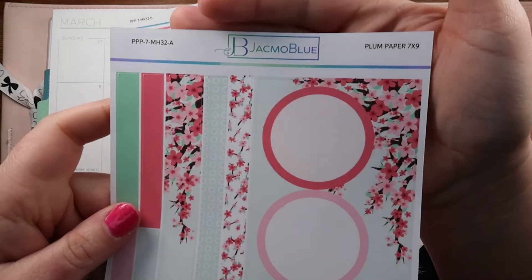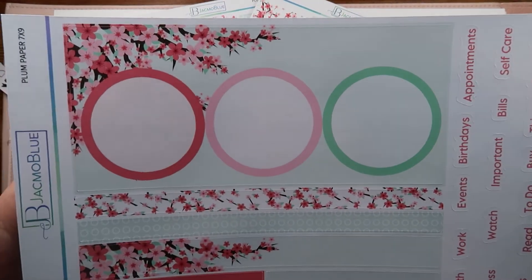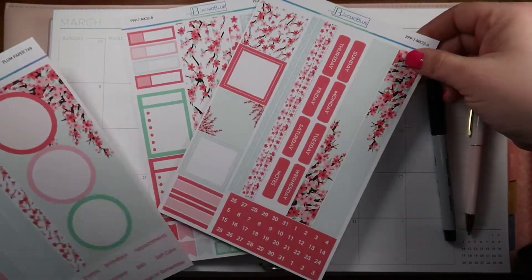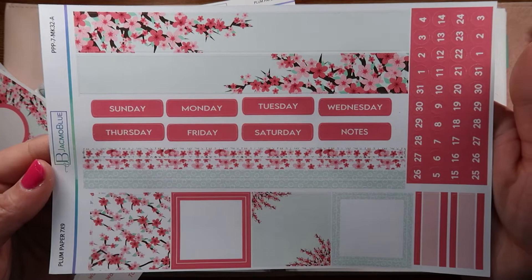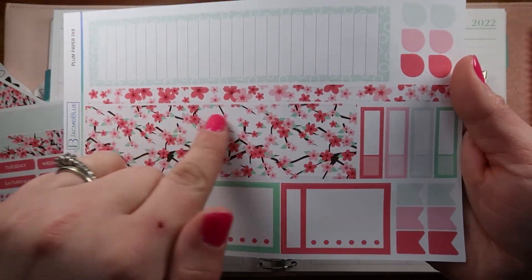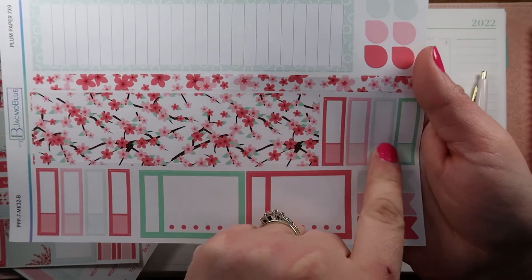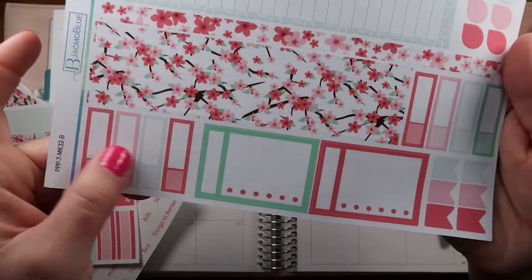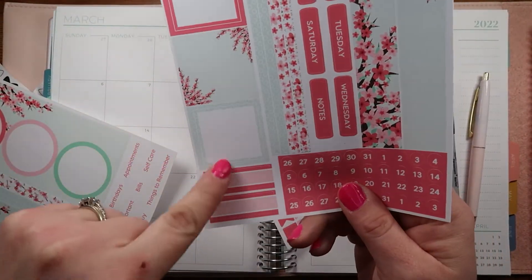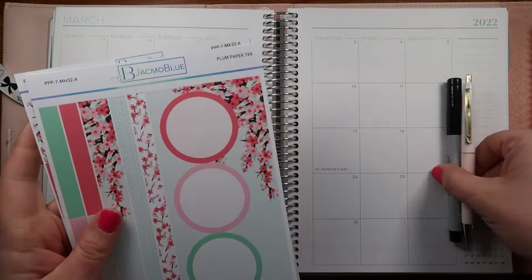We're going to be using this gorgeous kit from Jacmo Blue - so pretty! I do have a promo code with Jacmo Blue. This kit has these gorgeous Japanese cherry blossoms, it's so springy and beautiful. Here's the second page - oh my goodness, it's beautiful! Here's the sidebar with extra boxes, flags, appointment labels, teardrops, washi strips, and more. There's lots of stuff that comes with the kit.